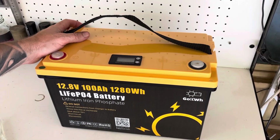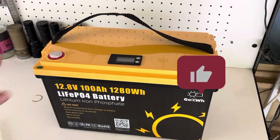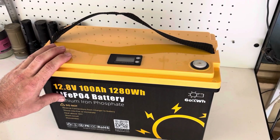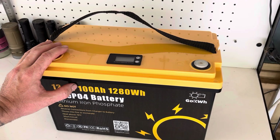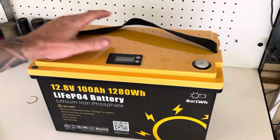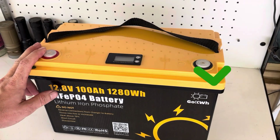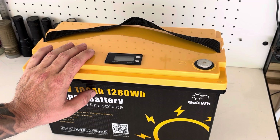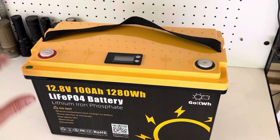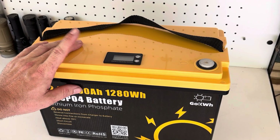The Go kilowatt hour has landed in Australia. This battery was sent out to me by Go kilowatt hour — they reached out and asked whether I wanted to review it, so of course I said yes. I didn't pay for this battery; it was sent out for me to review and show you guys. And it's getting shipped to Australia now.